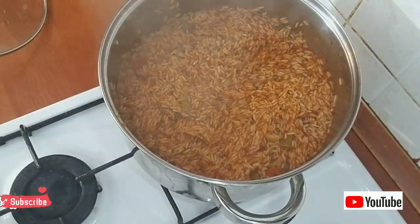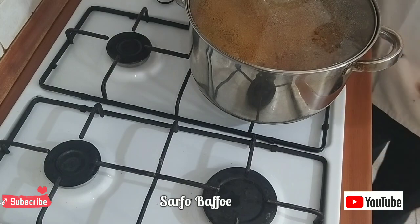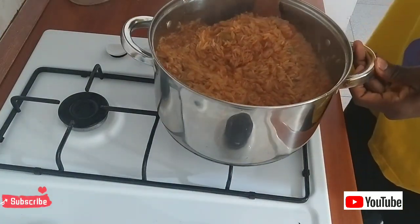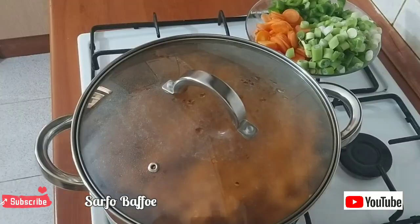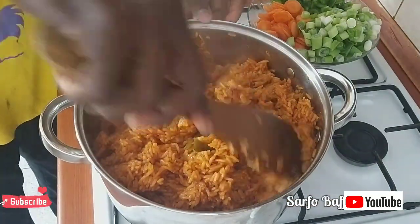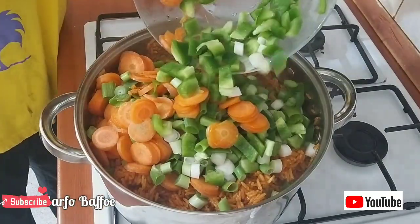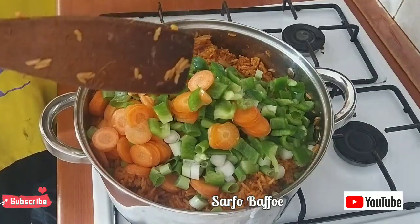After putting the rice into this concoction, cover it. When the water begins to dry out, lower the heat or lower the fire as much as you can. Otherwise it will begin to burn. All you need is patience. You don't need nylon plastic or any unwanted material to cover your jollof rice to make perfect jollof. All you need is patience — lower the heat and cover it with its original lid.